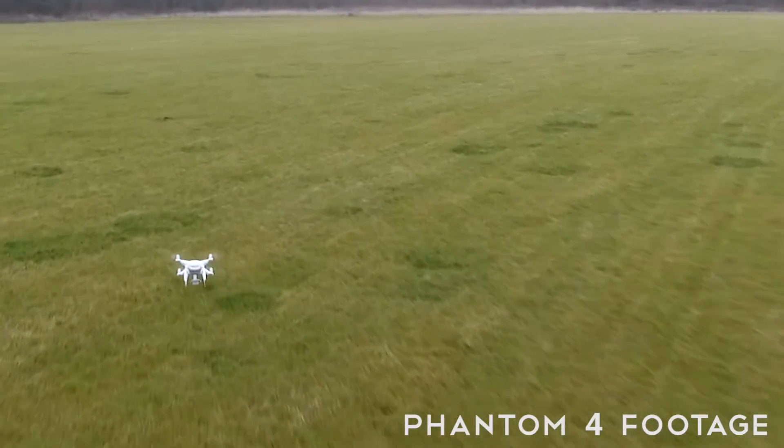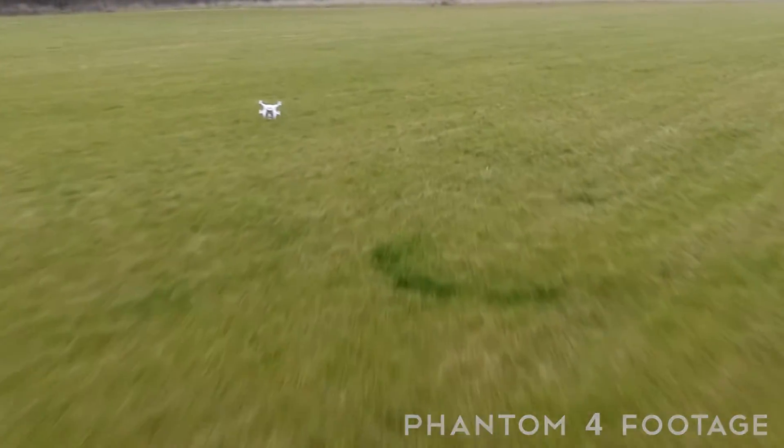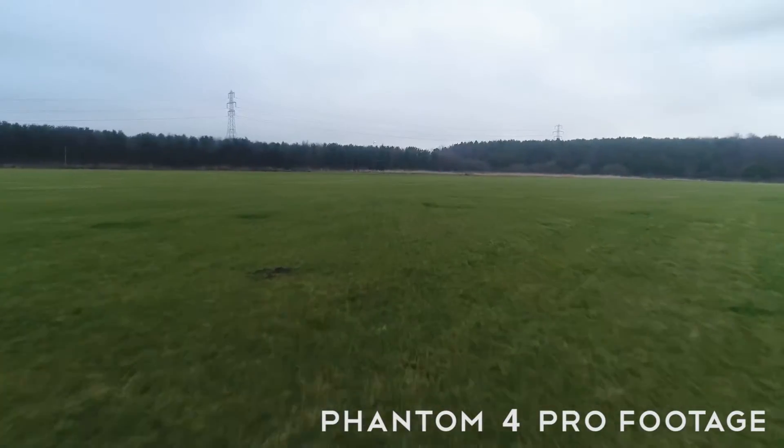One of the main things we noticed was that the Phantom 4 Pro's sports mode easily outpaces that of the original Phantom 4.